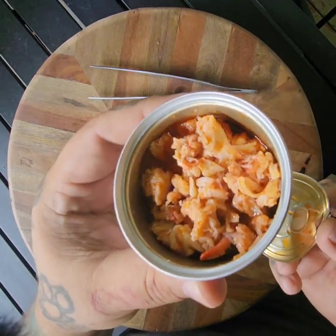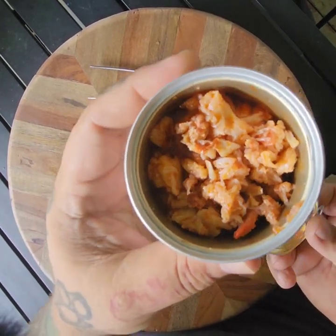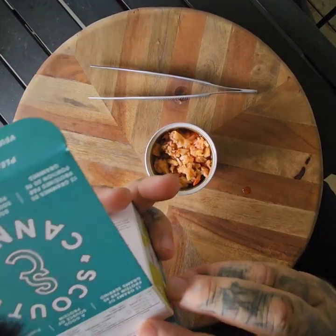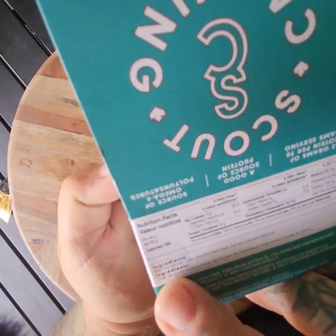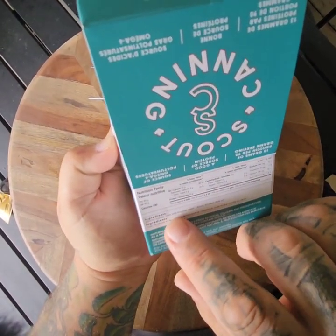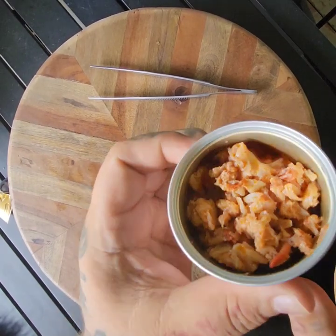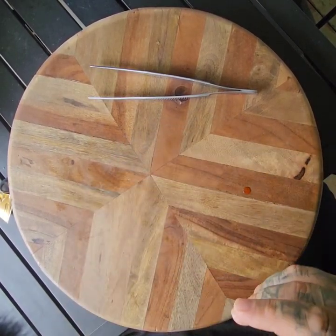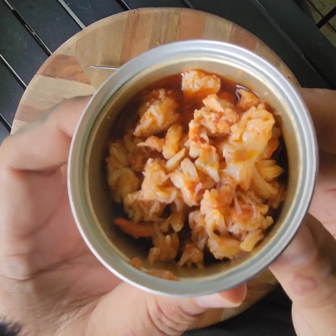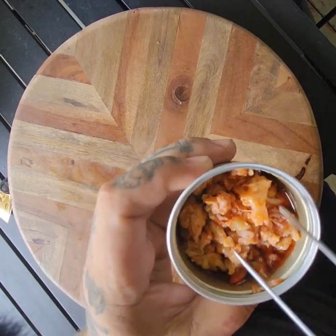Look at that — delicious lobster meats in the sauce. It is Atlantic Lobster with clawed knuckle meat and lemon-infused olive oil. I wonder where this color is coming from — maybe just from the lobster. Let's give it a snifferino. This is very fishy, bordering on the dry seafood smell, which is not my favorite. But let's give it a try.